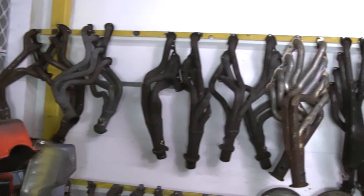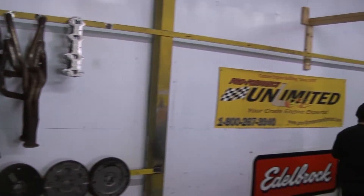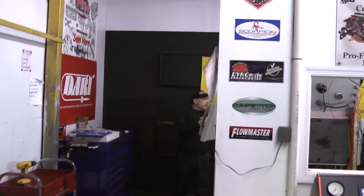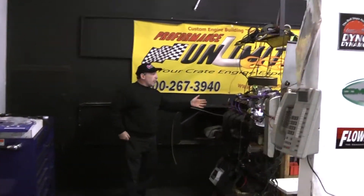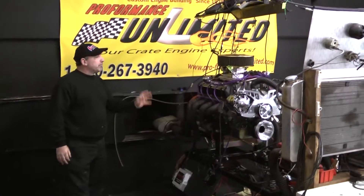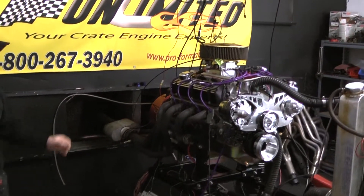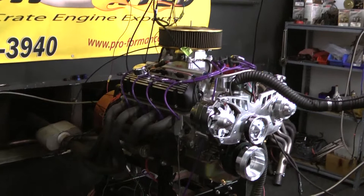It's going to be a very cool new year. What we have on the test stand here earlier this morning is a Ford 363. It happens to be a small block Ford 302-based engine with a big bore, and it calculates up with our stroker kit in here at 363 cubic inches.